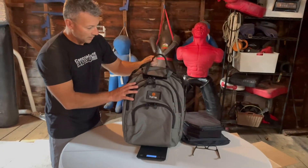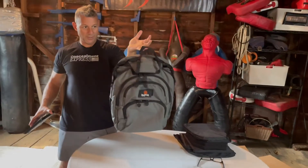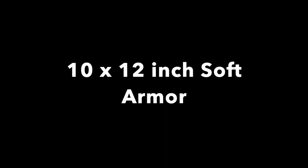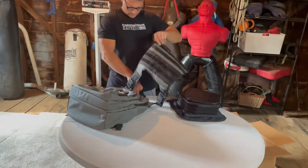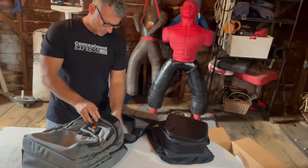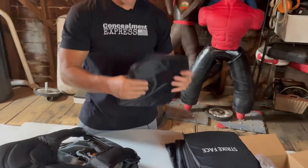Do you see a problem with this? You're going to be constantly grabbing this thing. This is the grab handle — this is the deployment handle on it. It's loaded with some warmer looking... okay so there's a back pocket here. I'm going to start with level 3A shooter's cut armor — this is a 10 by 12 inch panel.